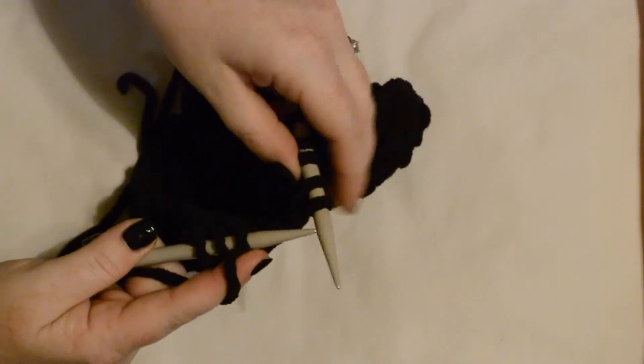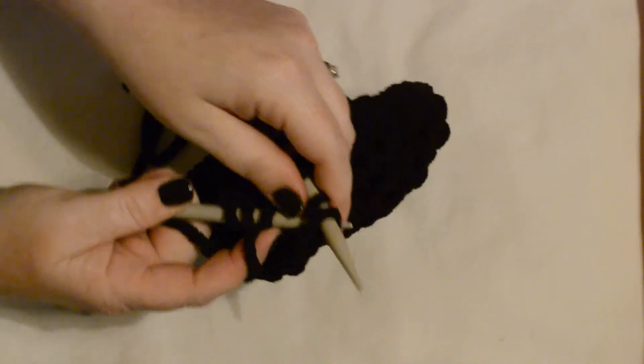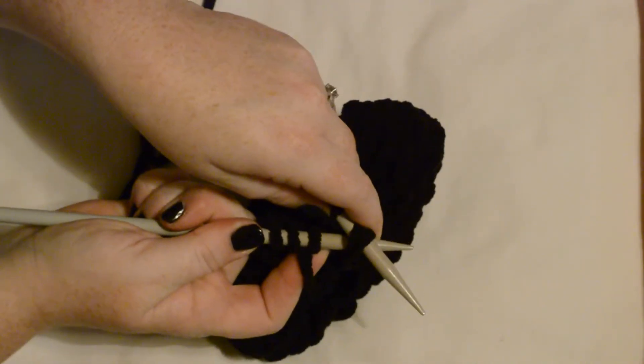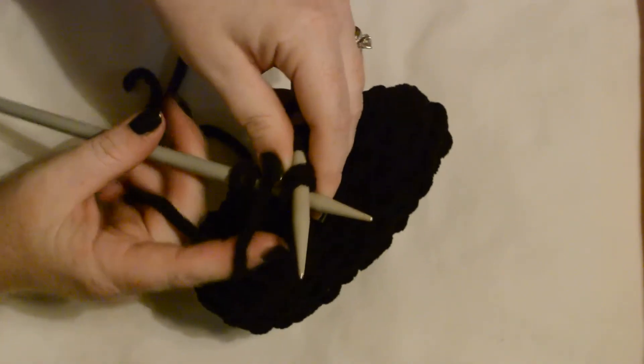A K2TOG — knit two together. I've got two stitches, take my yarn, put it through both stitches, so it's going through the front of the stitch on the left, to the back on the stitch on the right.